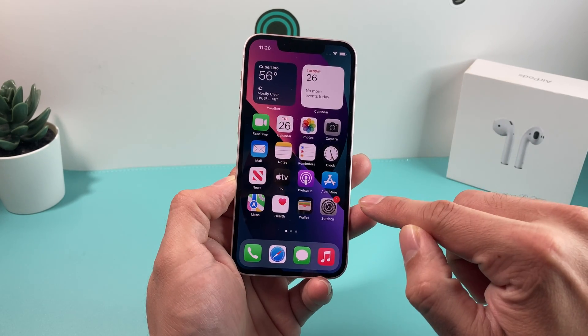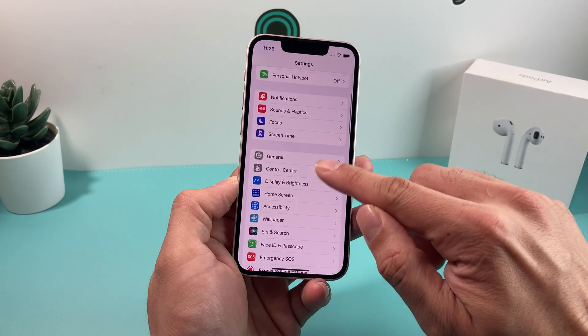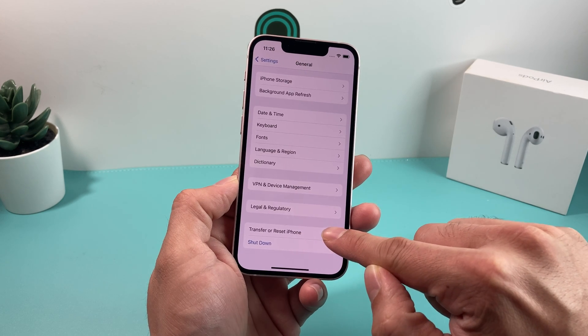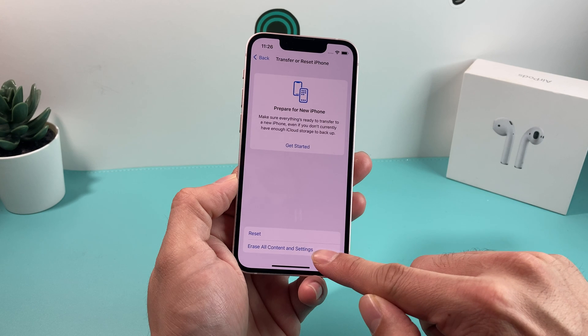Once you know for sure you're good to proceed, you're going to go into Settings. Once you go into Settings, you want to go to General, and then go all the way down. You'll notice there's the option for Transfer or Reset Phone. Go ahead and click on that.